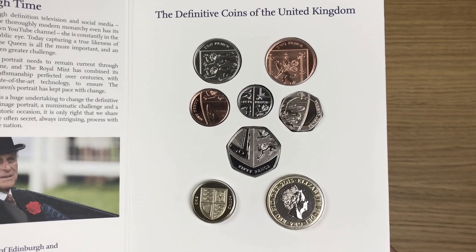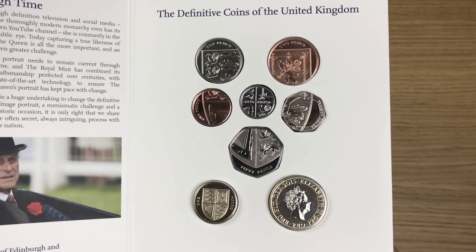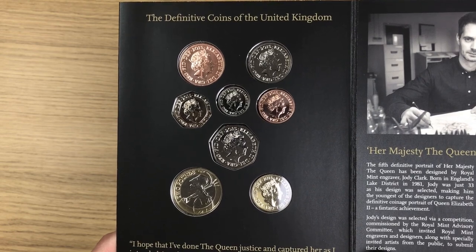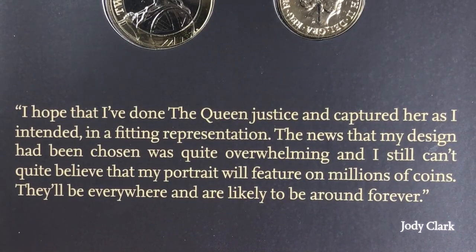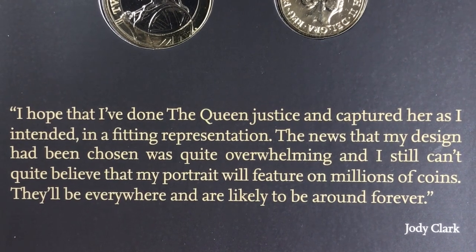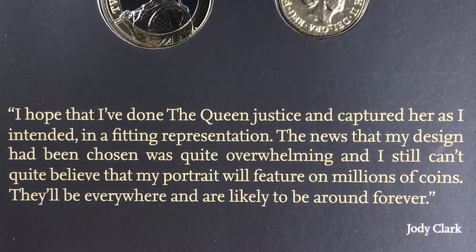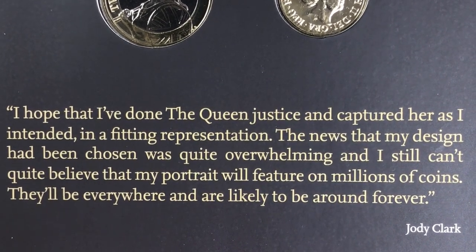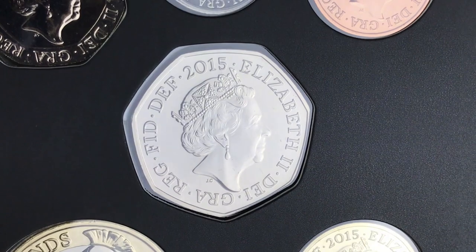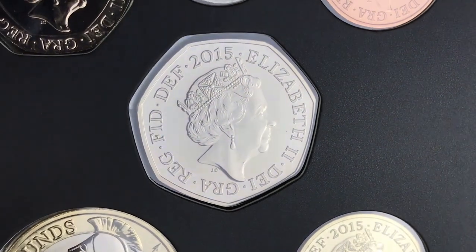There we have it — the reverse of these coins, apart from the two pound coin where we can see the obverse, but we're seeing the shield design again. Then of course the obverse of the rest of the coins, and a quote from Jody Clark: 'I hope that I've done the Queen justice and captured her as I intended in a fitting representation. The news that my design had been chosen was quite overwhelming and I still can't quite believe that my portrait will feature on millions of coins — they'll be everywhere and are likely to be around forever.' There it is — a close-up of the 50p coin with JC underneath the Queen, what we now know as the fifth portrait of Queen Elizabeth the Second.